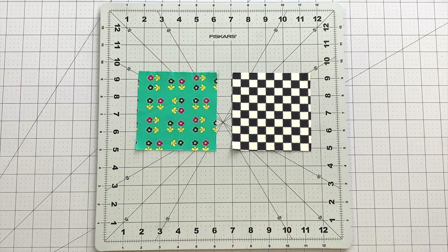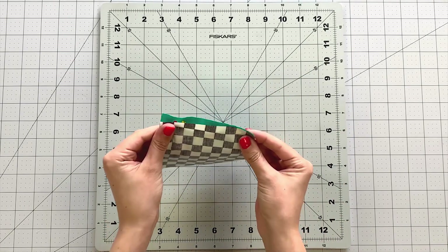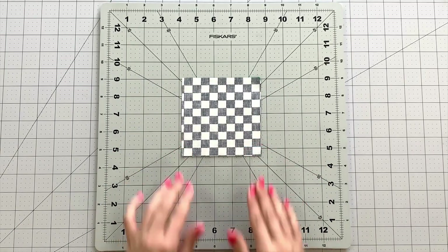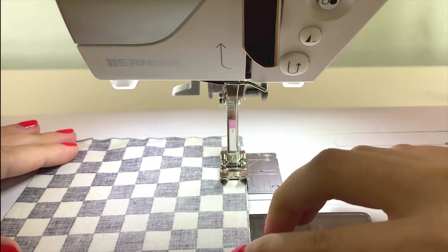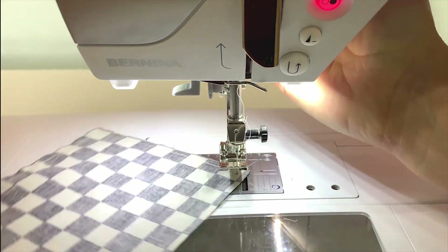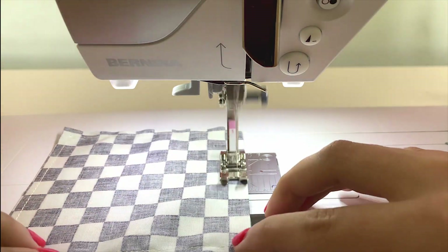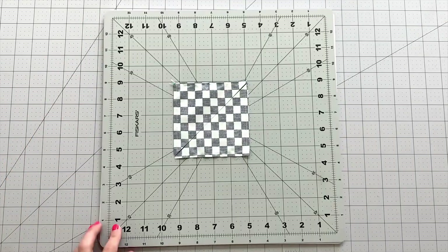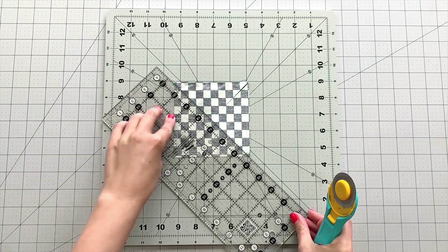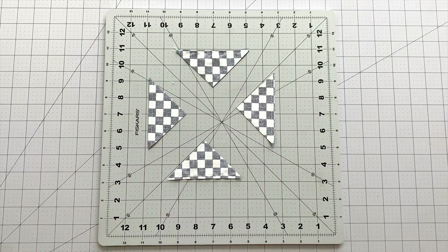To make half-square triangles using the 4 at a time method, take a 4 inch square from fabric D and C. Place them right sides together and sew around your piece at ¼ inch seam allowance. Trim your piece in half on both diagonals to reveal 4 half-square triangles. Square up your units to 2 and a half inches.